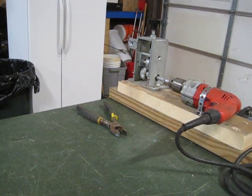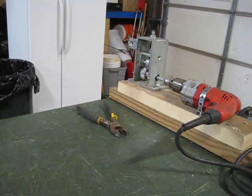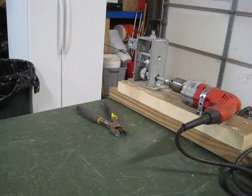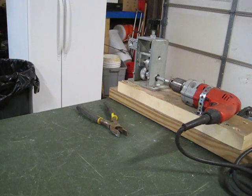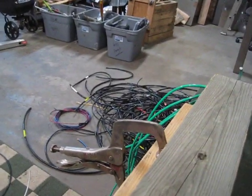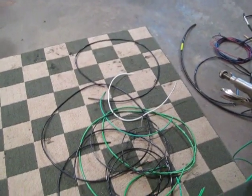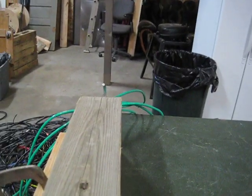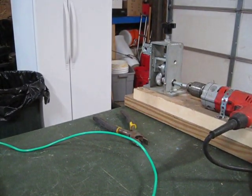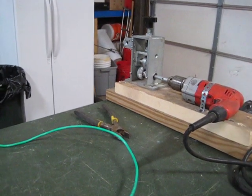Hey guys, just out here in the shop doing some stripping on the wire. I want to show you guys the Copper Mine Tools wire stripper. So what I do is I gather a bunch of the same size wire and then I adjust the stripper for that size wire. You can see here there's a few pieces. Once I get it set up for one certain wire, I just fire it through there and it goes through pretty quick.